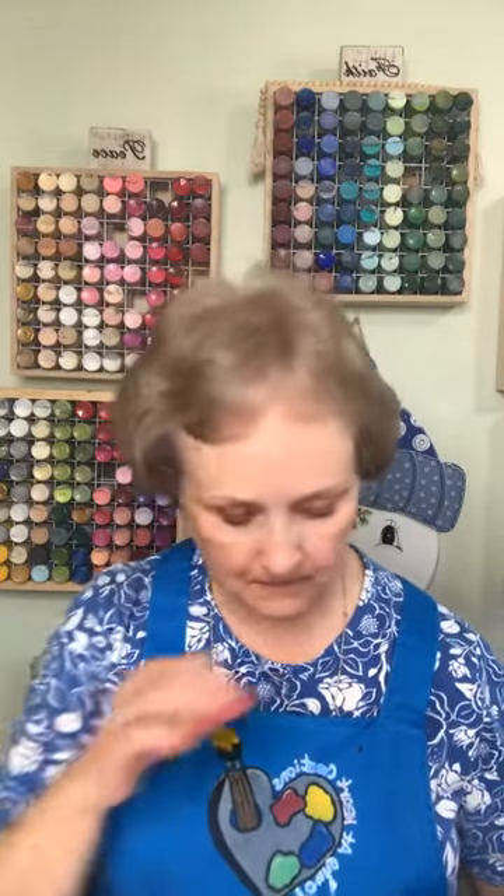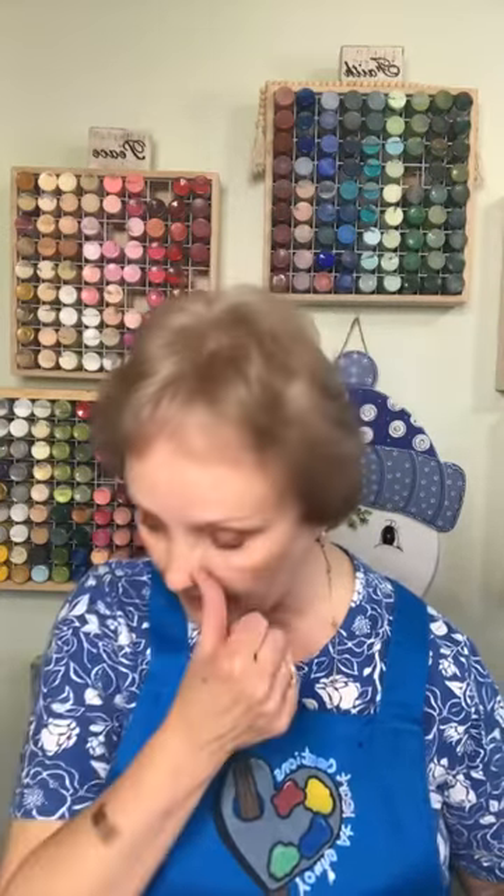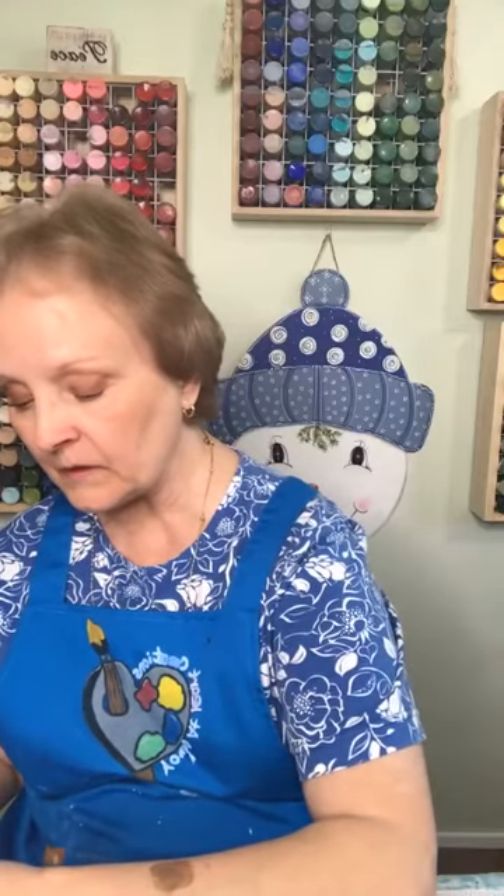Hey guys, Pam Savage with Young at Heart Creations. I'm working on some items I started the other day, just got a few minutes to paint before I go get supper ready for my hubby. I thought I would hop on. I've got my iPad set up and I'm trying to figure out why it won't let me see comments when I go live, so I'm gonna give everybody a few minutes to hop on. I'm working on this stocking right now.